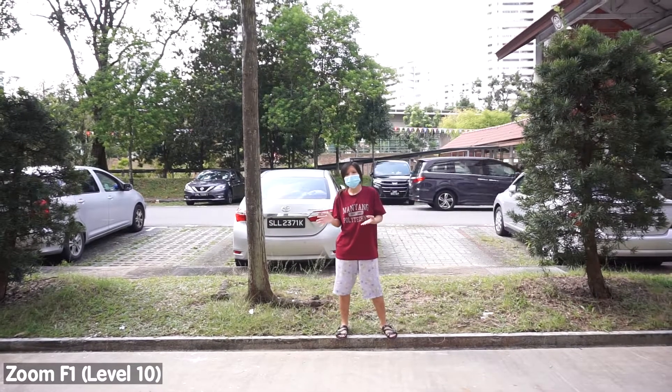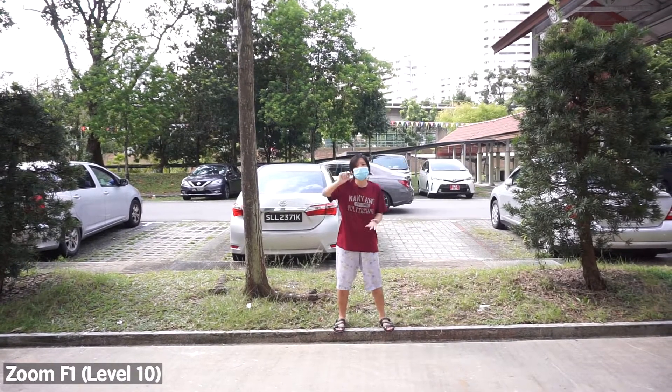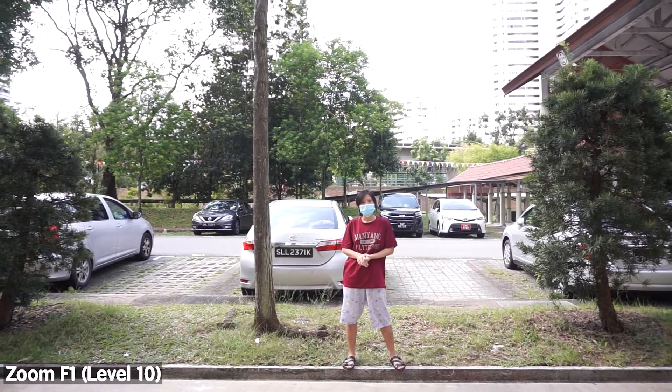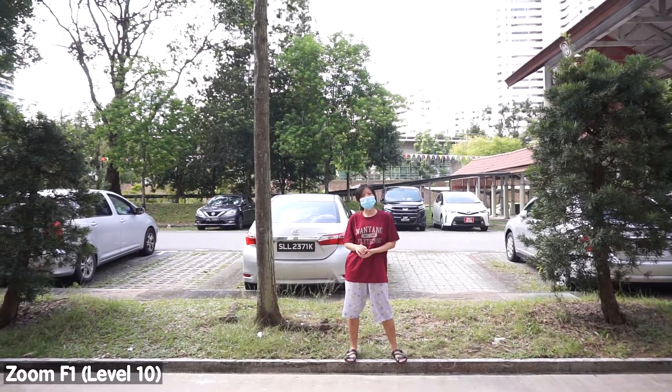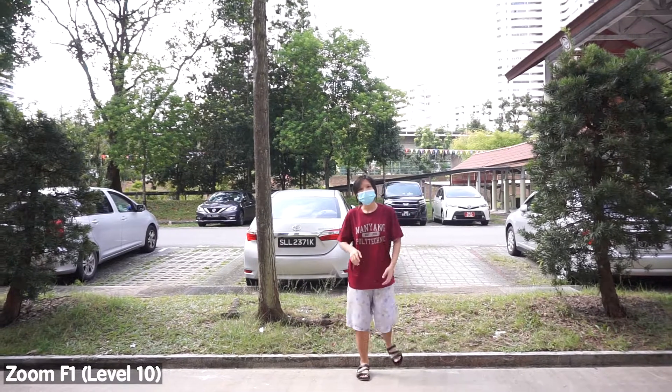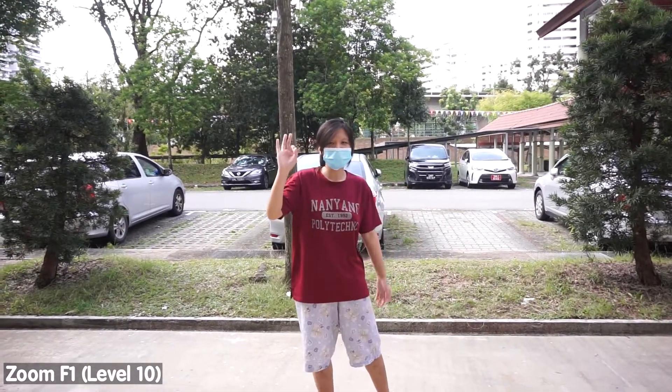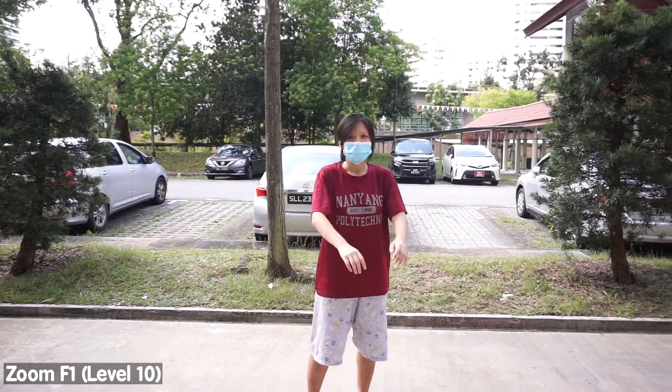I wanted to reach the point where the audio peaks. You can see on the top of the Zoom whether I am peaking or not. I am peaking at least. Jeon's probably peaking too. How do I sound? You're not peaking — only I am peaking. Alright, that's it for the test.